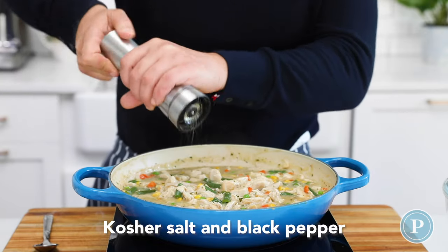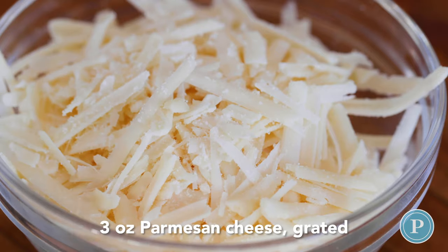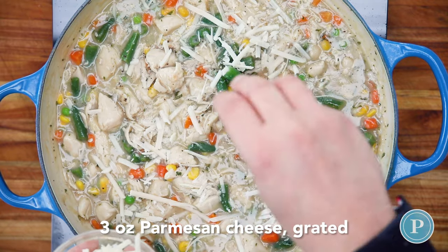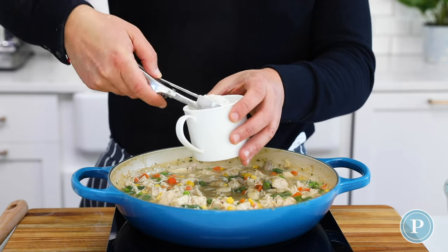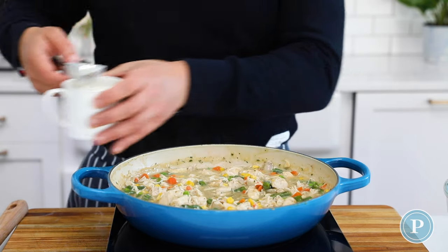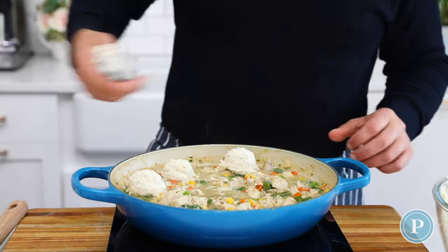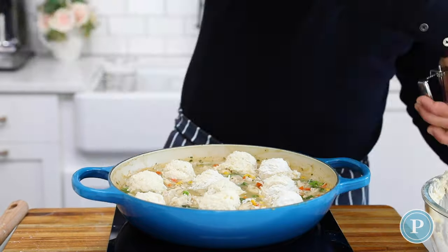At this stage, get the final seasoning right — add your salt, pepper and cheese to the pan, and take a taste now, because once we put the crust on we can't taste it. Does it need salt or pepper? I like to dip my spoon or ice cream scoop into some flour — that helps the biscuit mixture come off easily. Just randomly place the scoops around; it doesn't matter where they go. Remember that they're going to swell about two inches from where they are.